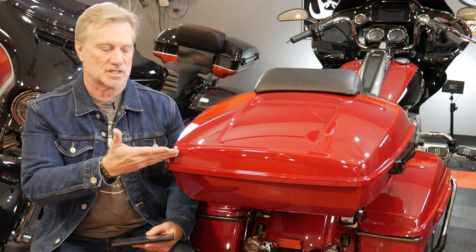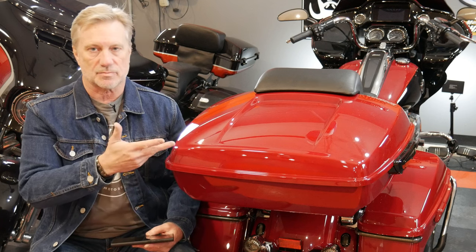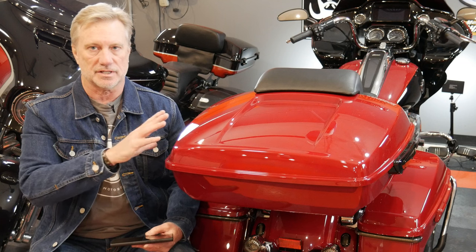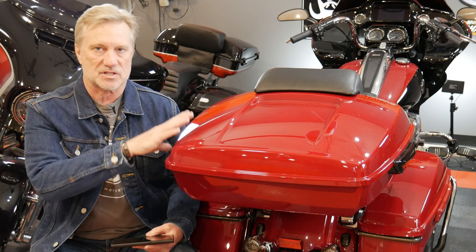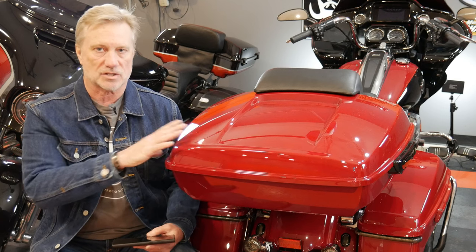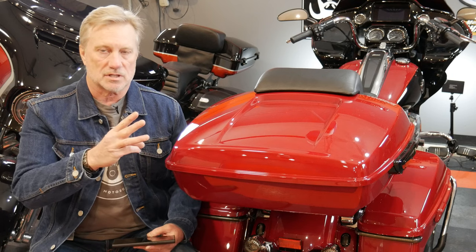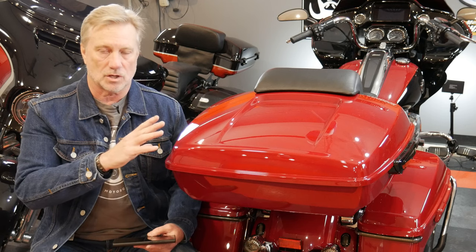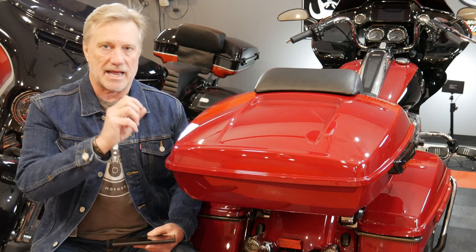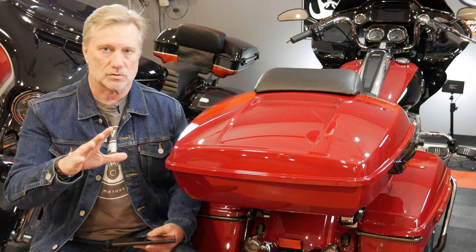As you can see, this is a color match — billiard red. The color is right on, and if you haven't figured it out yet, maybe you saw it on the plate, but this is the Hogworks version color match. So as I said at the onset, I want to talk about three different price points for these tour packs: an Amazon tour pack, the Hogworks tour pack, and the Harley-Davidson tour pack.